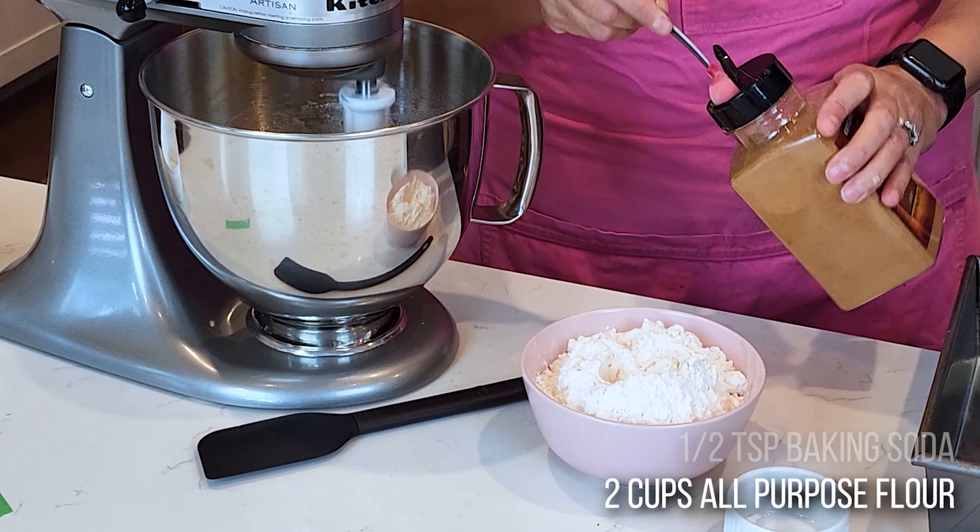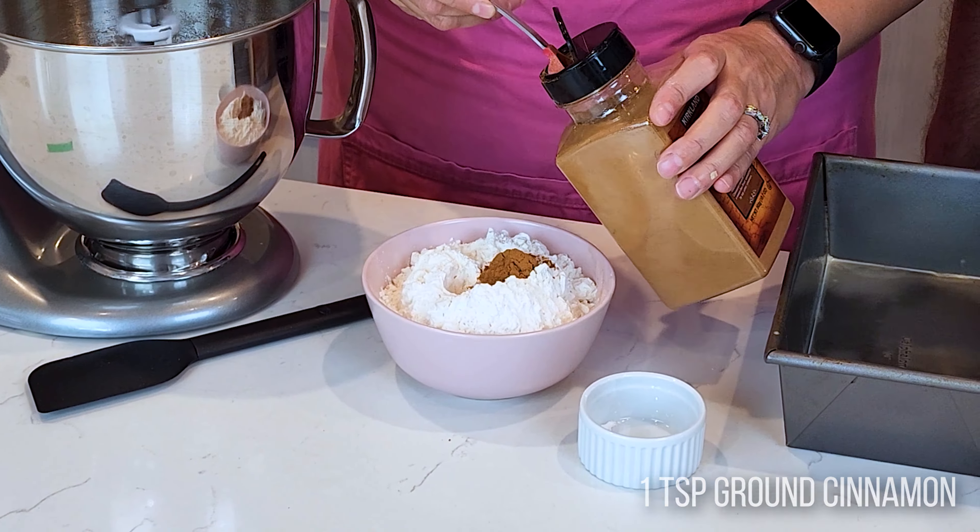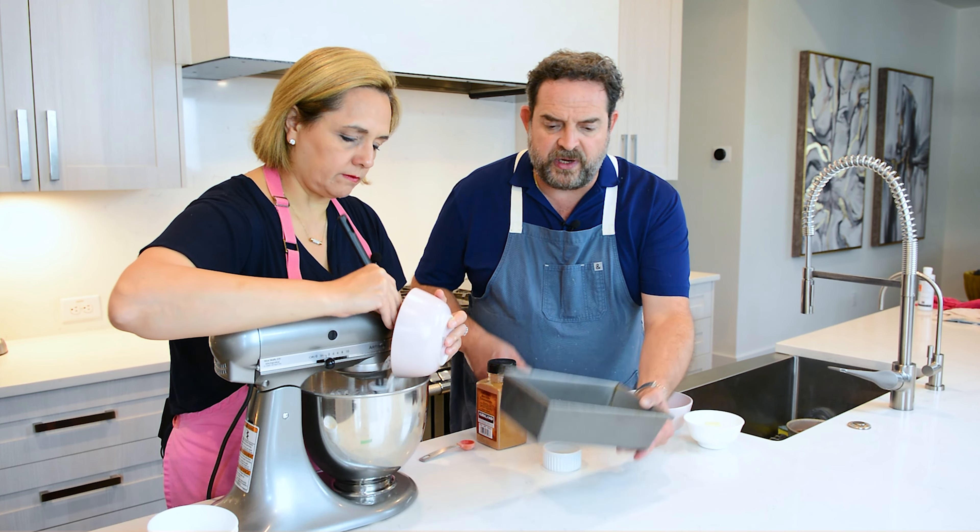Something special about this banana bread is that it uses oil. Most banana bread recipes use butter, which tends to make it a little tougher and more dense. When you use oil, it's going to be much more fluffy and so good. Just make sure you really incorporate everything and totally smash those bananas.